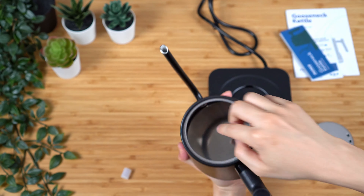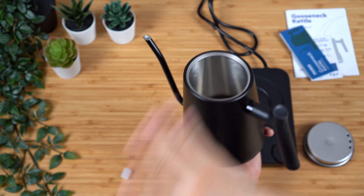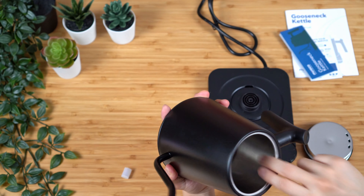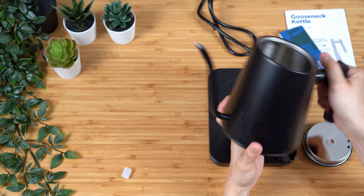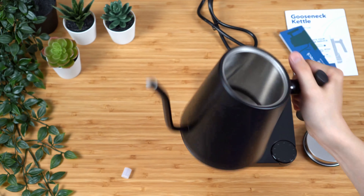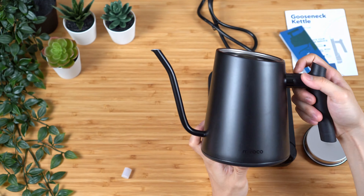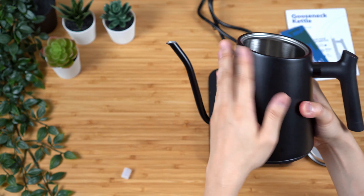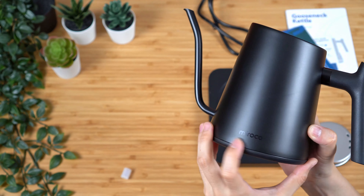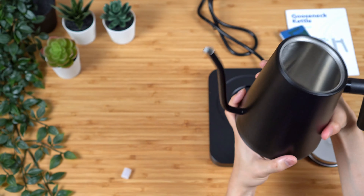The kettle itself is right here. One of the reasons why I really like the design is that they have a very simple design — it's actually very similar to the Fellow EKG in terms of a simple display and a simple dial system. The handle shape itself is also very similar to the Fellow EKG. So when I was looking at it, even though it's not eligible for Prime shipping and it's a fairly new product, because of the way the kettle looked, I thought it might be a very nice candidate to replace the Fellow EKG as a budget option.